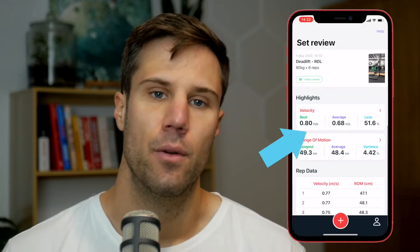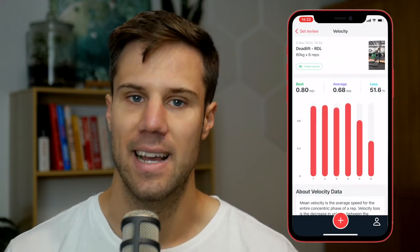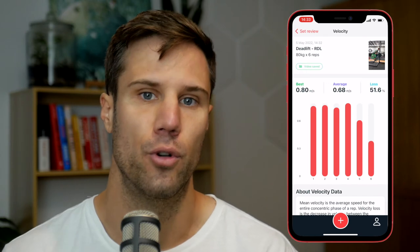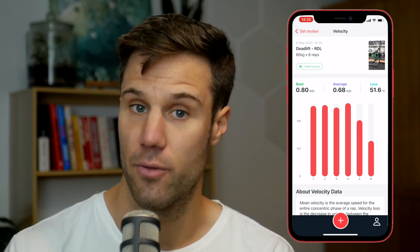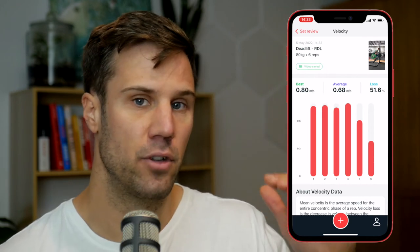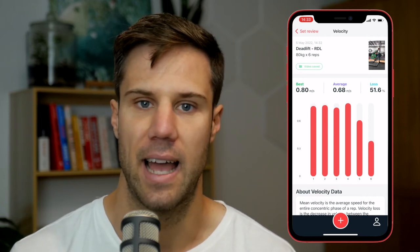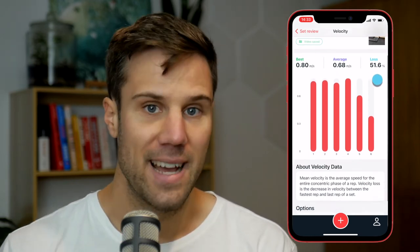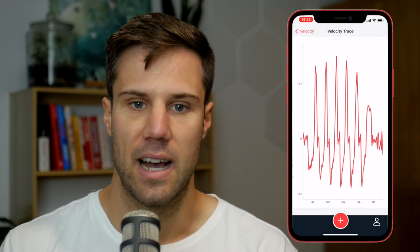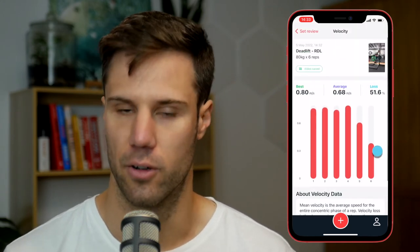If we go a little further down the screen, we've got the set highlights. If you tap on the mean velocity highlight card, it'll take you to a bar chart for your mean velocity. Up the top, we have best rep, set average, and velocity loss. Velocity loss is the change in velocity from the best rep in the set to the last rep in your set, and a little bar chart showing any decay in velocity across the set. Further down this velocity highlight card, you'll see the velocity trace button — open that up and it shows you the trace of velocity across the set.